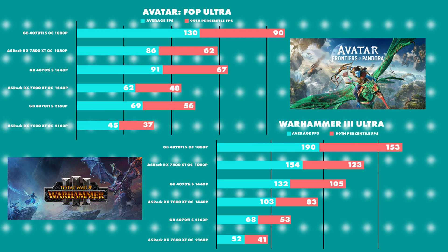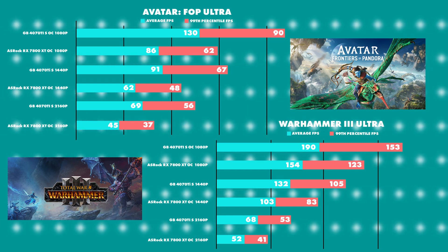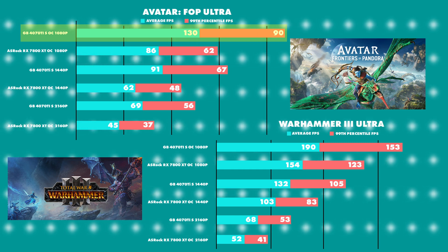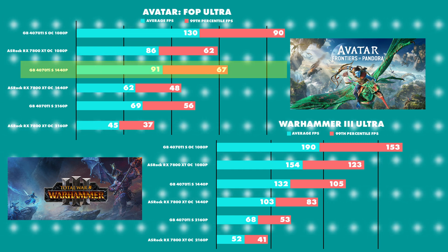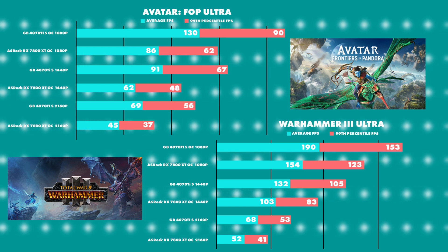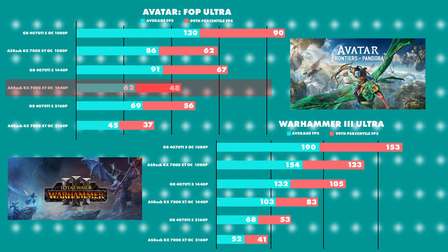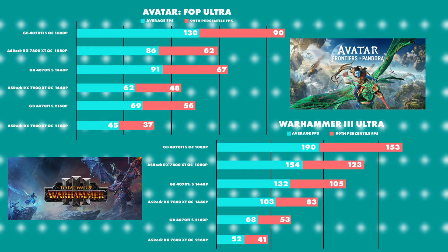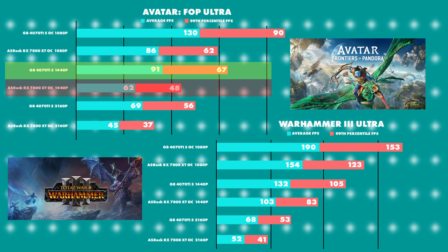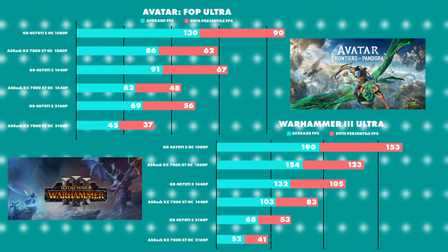Starting off with Avatar Frontiers of Pandora. Not going to go through all the results one by one but we can see a commonality: the 4070 Ti Super won at 1080p, 1440p and 2160p by good-ish margins. The only close-ish one was maybe 1440p, but still a way to go. The average was 91 to 62 and the 99th percentile was 67 to 48 — a hands-down winner for the 4070 Ti Super.